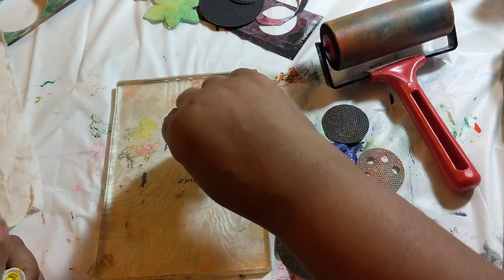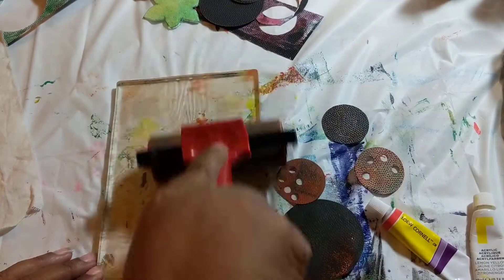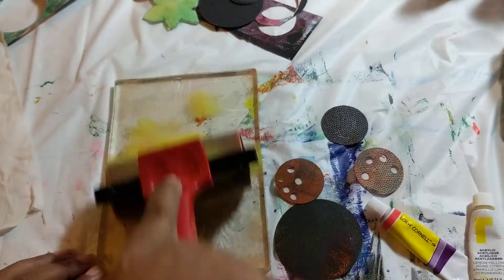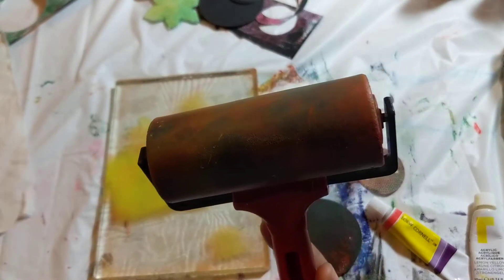Let's lay down a layer of yellow and see if we can pick up — you can see the ghost print underneath. See if the yellow will help us pick up. Nope, the brayer took it off. Well, crud. Let's see what we get from that — I bet the circles are now on my brayer.